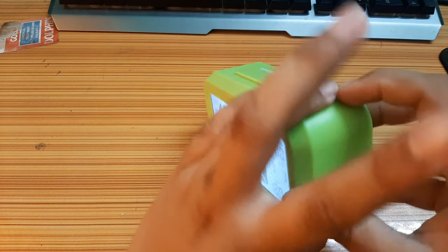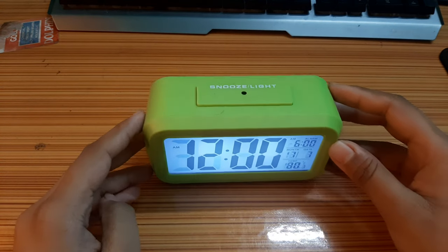I've inserted the battery. This is the night lamp — if you go very dark, look, it will shine like this. Look!